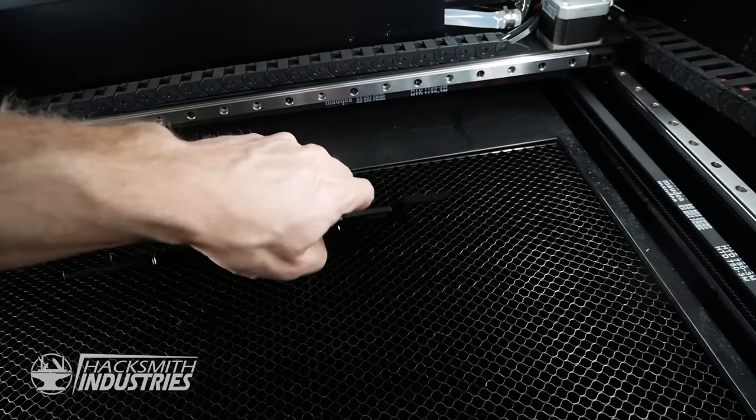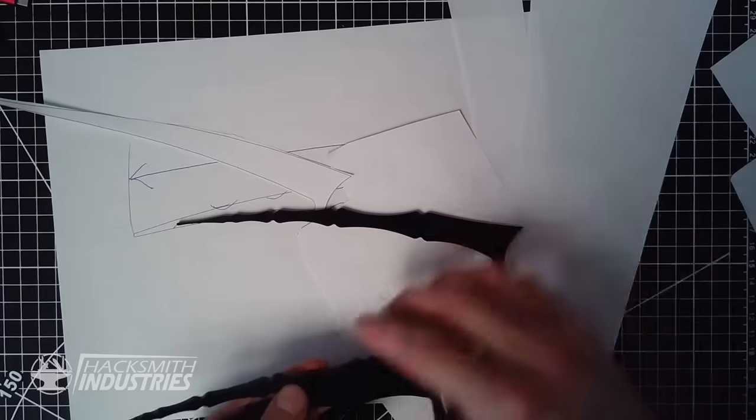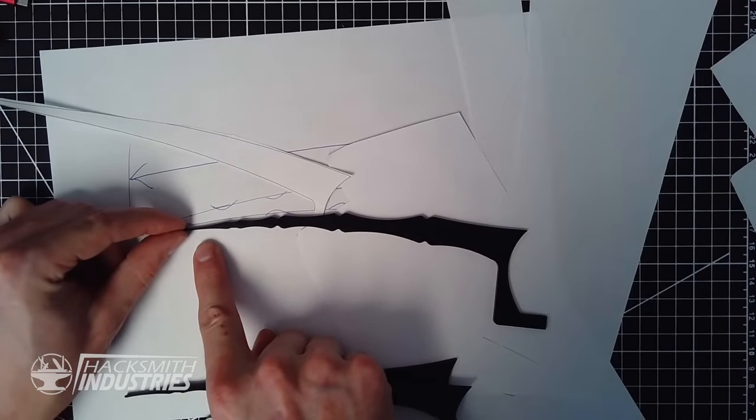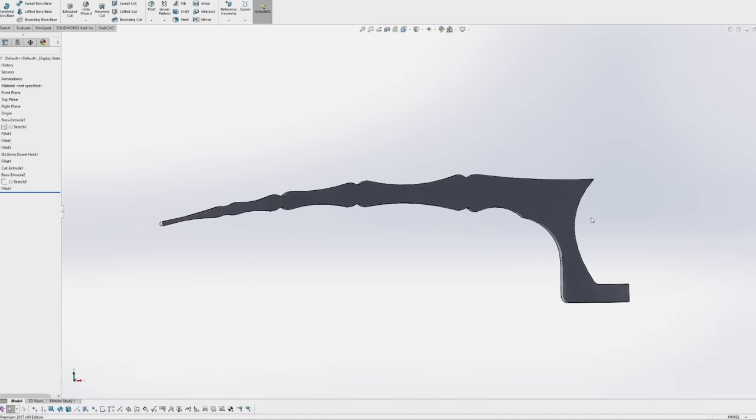Now we are getting somewhere. So it looks like we're going to have to modify the pinky claw — as you can see it gets pretty thin here, so I want to beef that up a little bit because we don't want it to break when you hit something. With those changes, I think I'm pretty happy to start manufacturing.